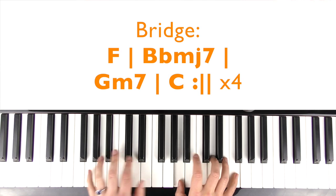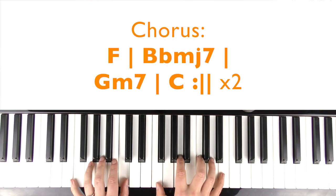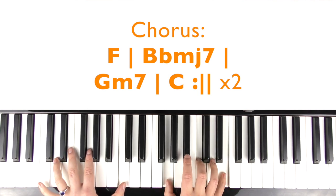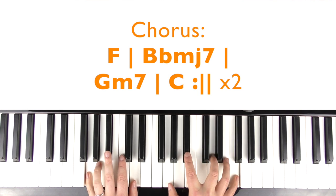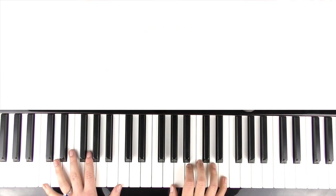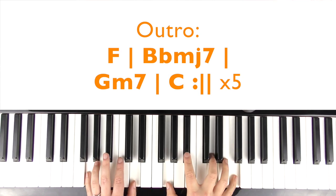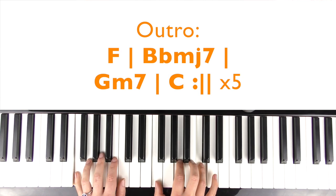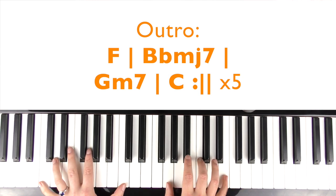And I can see you're lost in the memory, August slipped away to a moment in time, cause you were never mine. And I can see you're twisting the bedsheets, August slipped away like a bottle of wine, cause you were never mine. Then we're into the outro, so it just continues. Cause you were never mine. Never mine. What do you remember? Remember when I pulled up and said get in the car. Back when I was here before the hope of it all. Meet me behind the mall.